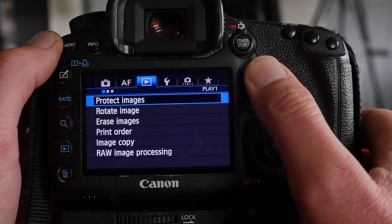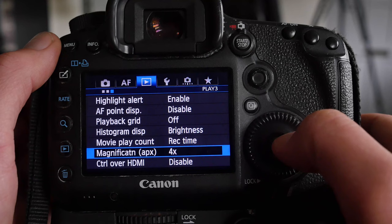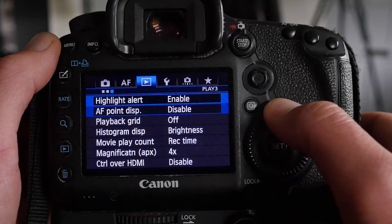Micro AF adjustment — this camera allows you to micro-adjust each lens individually to the camera body, and I do adjust each lens individually. It really helps get maximum image quality from your lenses. In the blue playback menu there's not much I use. Magnification is set to 4x, which I think is a reasonable compromise. Highlight alert is enabled, so during playback I can see if I've blown the highlights.